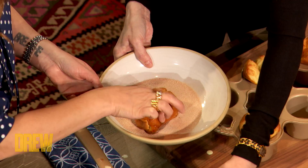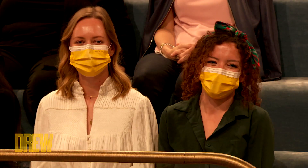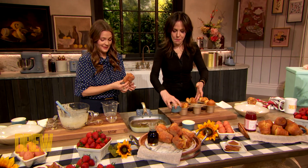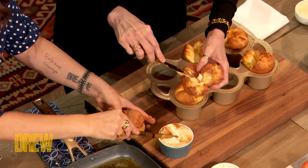Everything's better with butter. So now — cream cheese or butter, do you think? How about the maple butter? Maple butter — it's butter mixed with maple syrup. And then you put the maple butter inside.